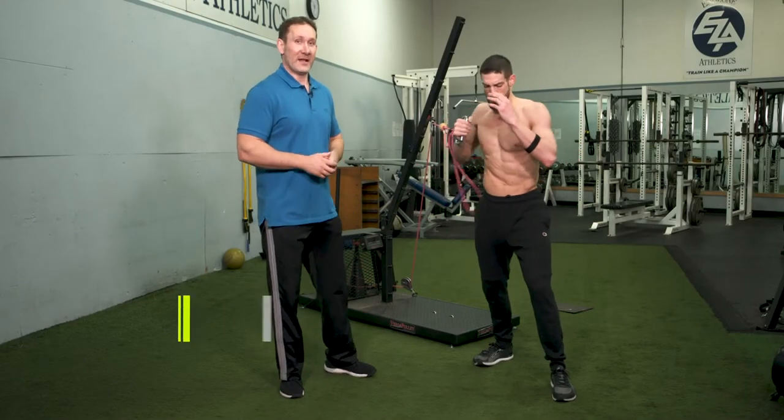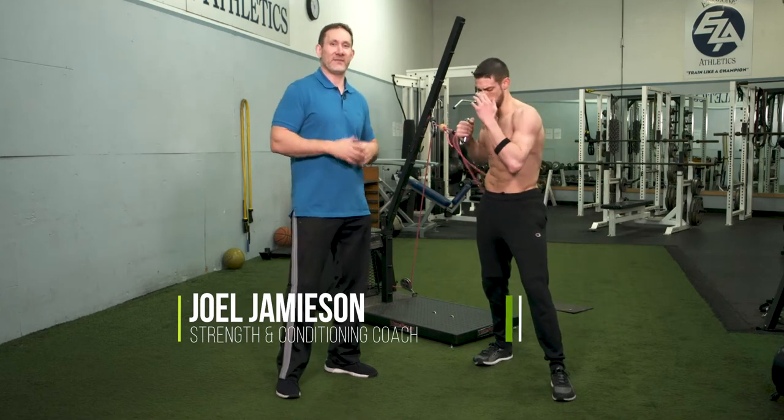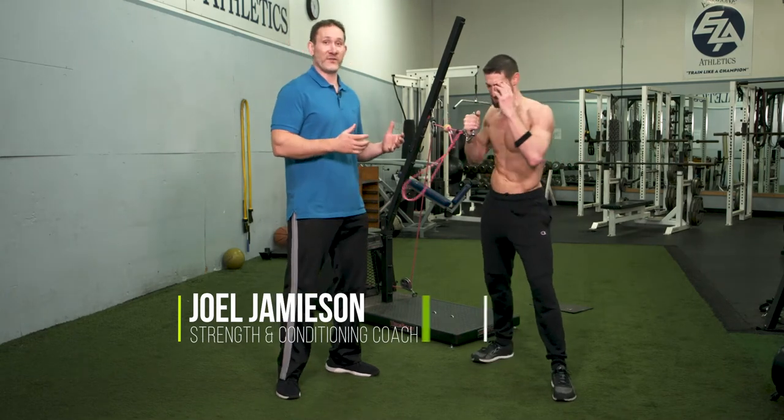Hey guys, Joel Jamieson here. Today what I want to talk about is the benefits of flywheel training and why I love using the VersaPulley.